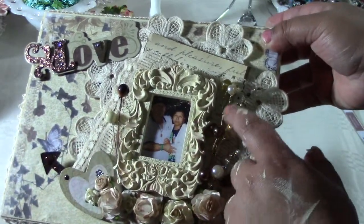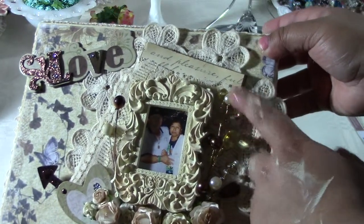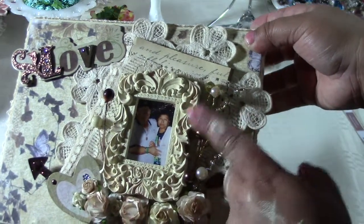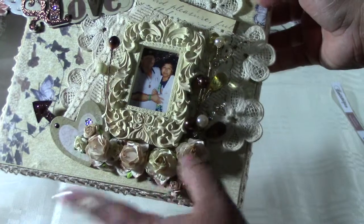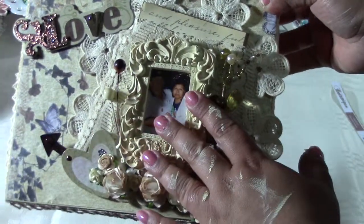These acrylic beads are from Michaels — when they had their Christmas clearance, everything was like 90% off, so I bought a whole bunch. Now I'm cutting them up and incorporating them into projects like this.